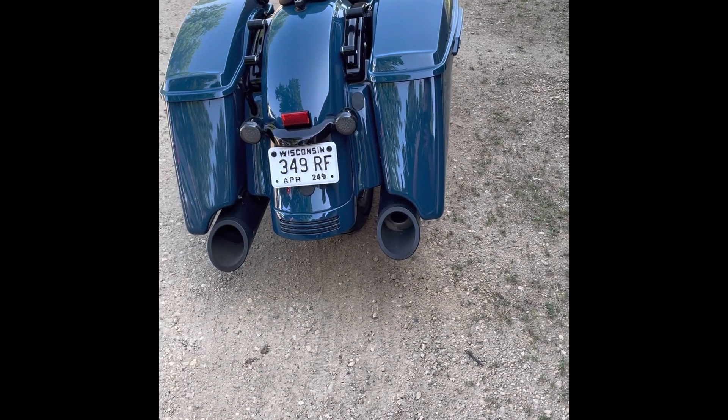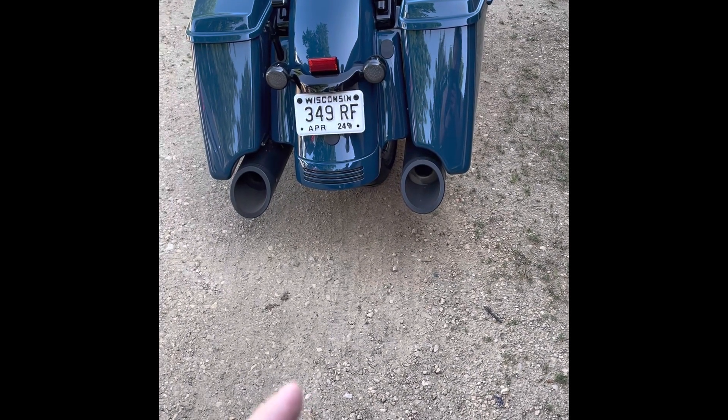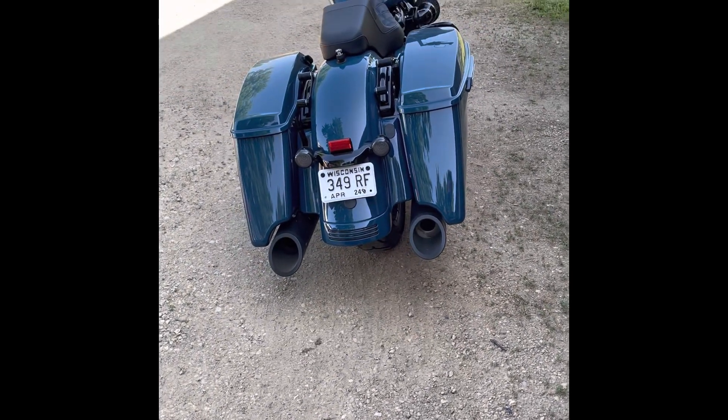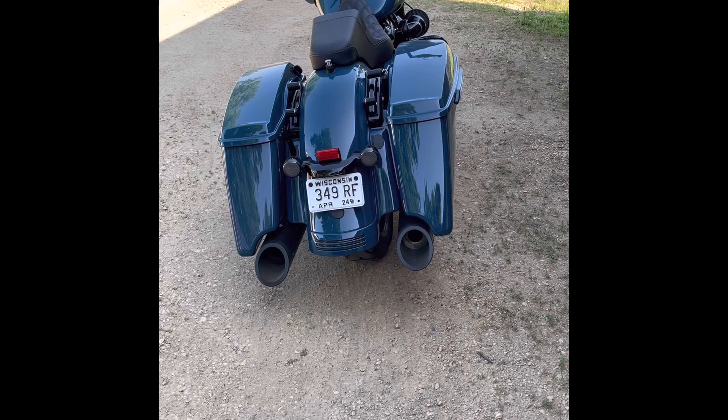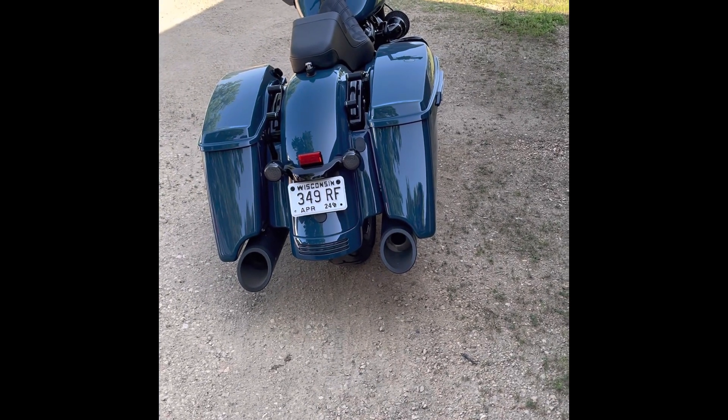I wanted to do a review of the TAB Performance exhaust. Like I said, these are the 4.5 inch ones and I think they sound amazing — they really woke the bike up compared to the stock exhaust. I don't have a cam, so this is a stock 114.